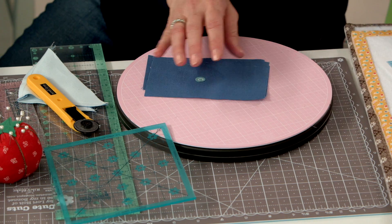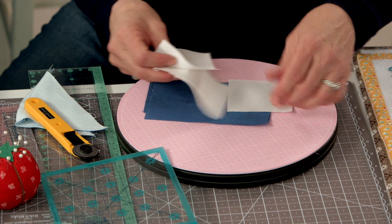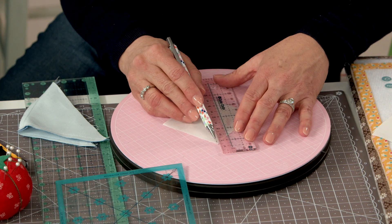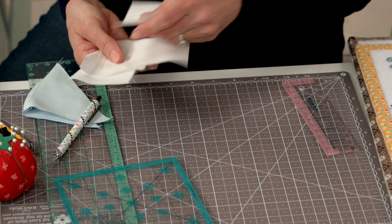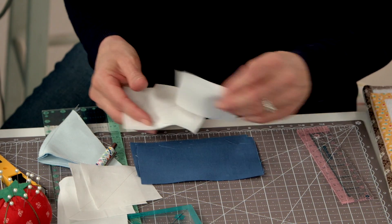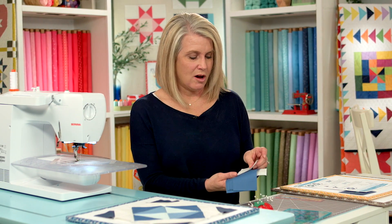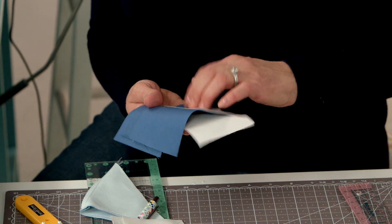Grab your C and F squares and rectangles and make some flying geese. The first thing you do is mark all your squares corner to corner. These are going to be your sew lines — we only need four to put on one side of our block. I'm going to take them to my pressing station and press for a temporary adhesive so I don't have to pin, then take it to my machine to sew. Make sure it goes across diagonally, and we're going to chain piece all four flying geese together.